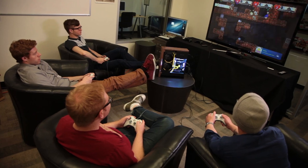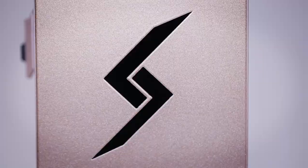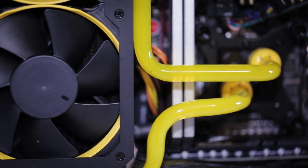PC gaming wasn't born in the living room, but something we love about the PC is that we can play wherever we want and on any screen. We'll continue to explore living room gaming with the LPC and LPC Junior on our YouTube channel. Subscribe to us for more videos.